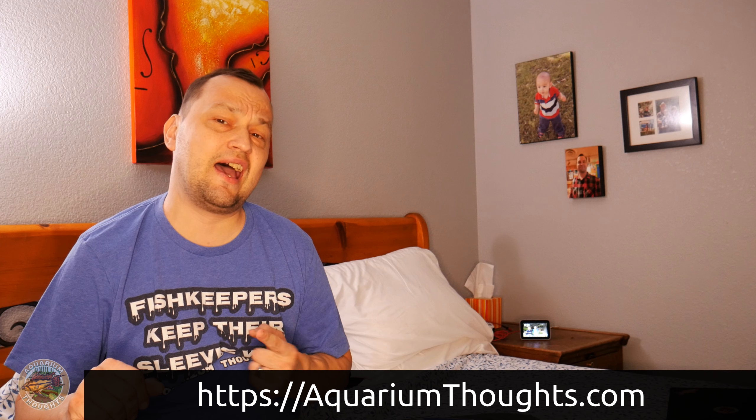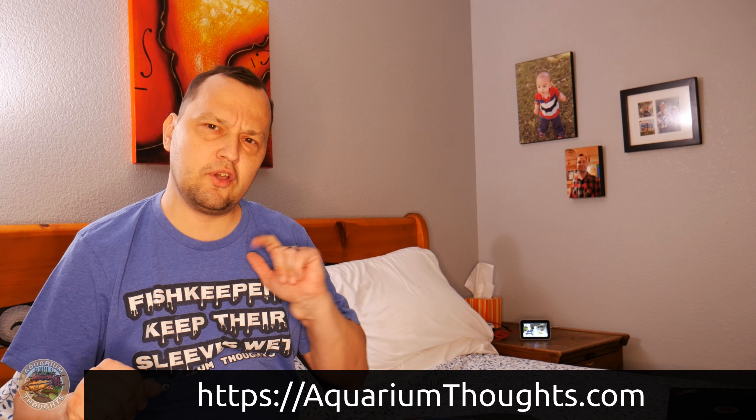Hello, so I have a package right here to unwrap. This is not really technically fish related, it is channel related. This is something you actually find on my website at aquariumthoughts.com. So when you get a chance, if you want to, check out what I have over there. But let me go ahead and get into this package and show you what I ordered, what I actually offer on the site, and see how well the quality is. I haven't purchased this yet before, so I'm not quite sure how it's going to come out.